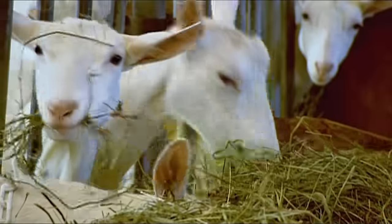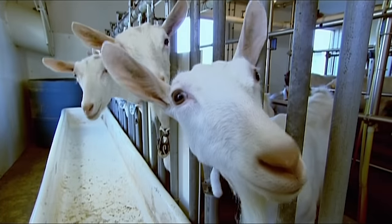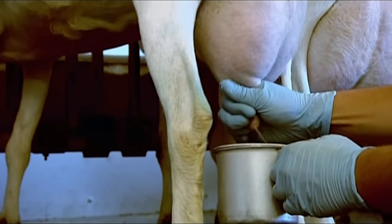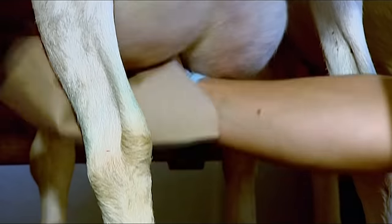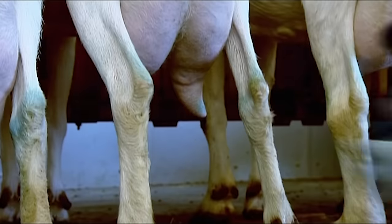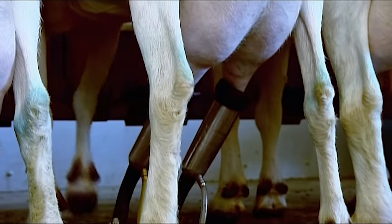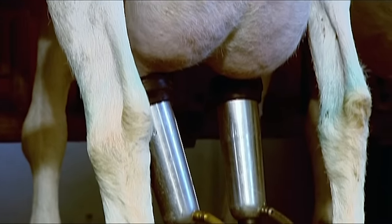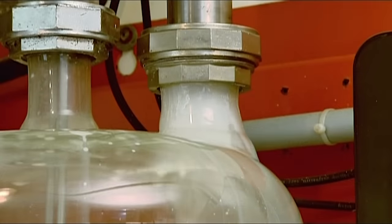Farmers start breeding goats when the animals are a year old. The gestation period lasts five months, meaning milk production begins at the age of about a year and a half. The goats go for milking every 12 hours. The first step is to manually squirt some milk into a cup to check the quality. If it looks good, they wipe the teats with disinfectant to remove surface bacteria, then hook up the automated milk extractor. A milking takes just two or three minutes and typically yields two to three litres.